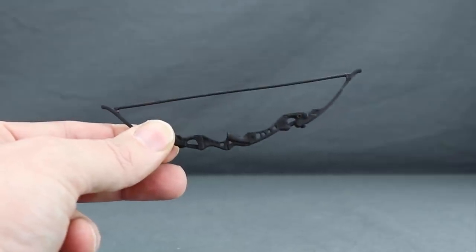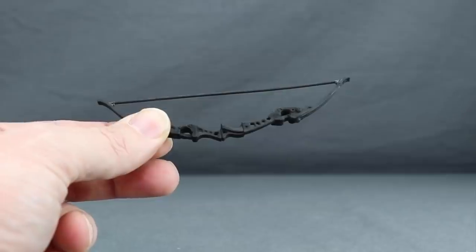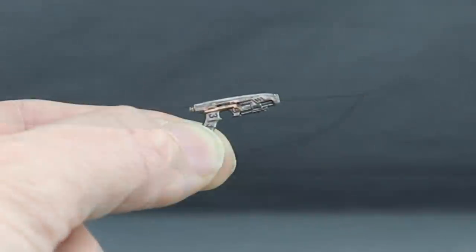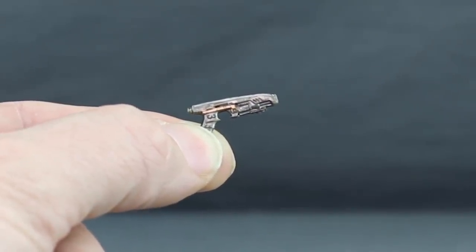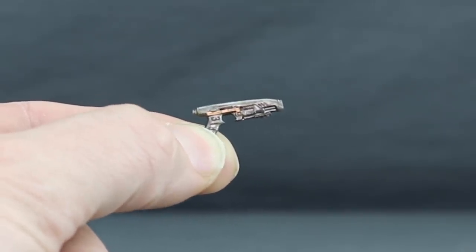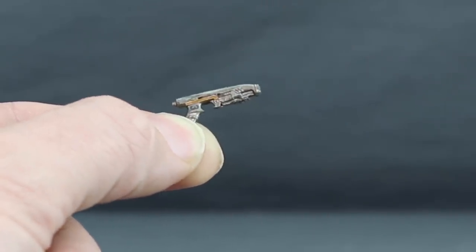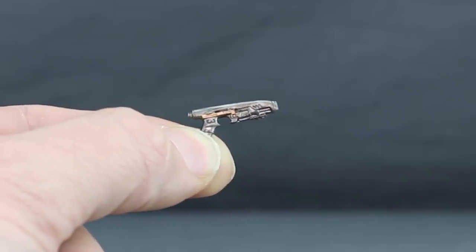For Hawkeye, he comes with his bow — the same bow we've seen with previous Hawkeye figures including the last movie figure — done in black plastic, and mine came out pretty straight. The final weapon accessory is for Nebula: the same blaster that came with the Guardians of the Galaxy 2 Nebula figure. It's done in metallic silver with a lighter silver on top, darker on the bottom, and a little strip of metallic gold. This is used with the Black Widow figure when the alternate Nebula head is on the body.